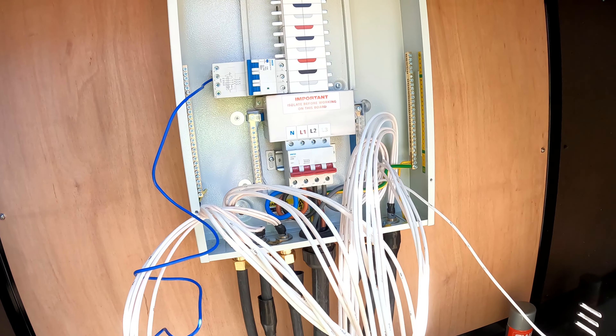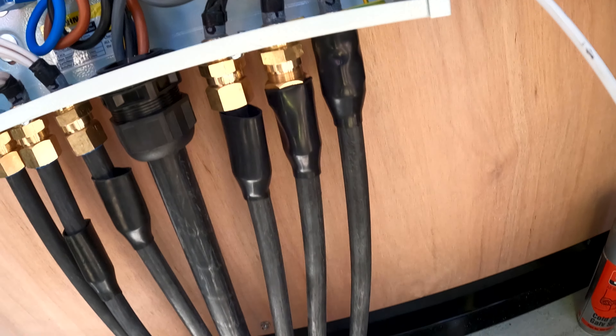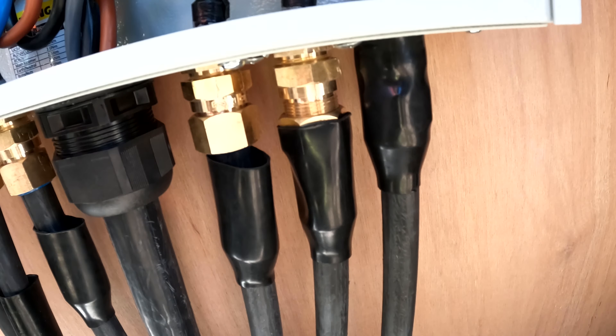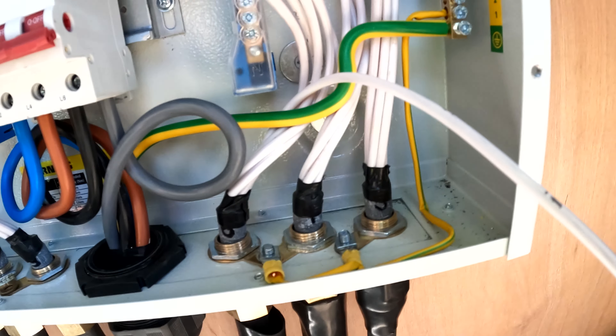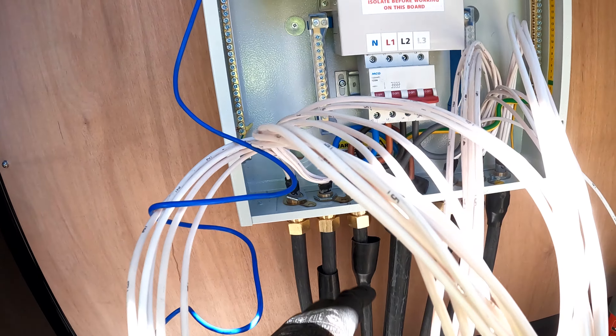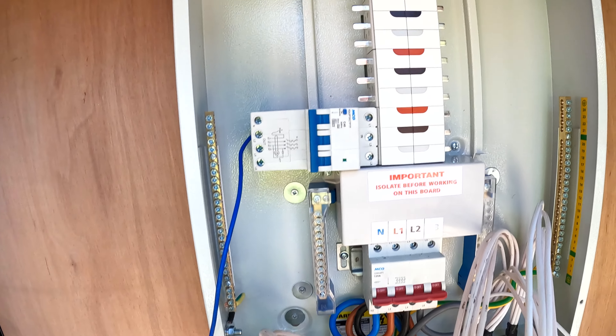Right, I'm going to crack on and get this three-phase fuse board in. We've marked out what's going to go in — a big 50mm compression gland going in there and then three 20mm glands for the other armoured cables going out to the chargers, and that'll be it.